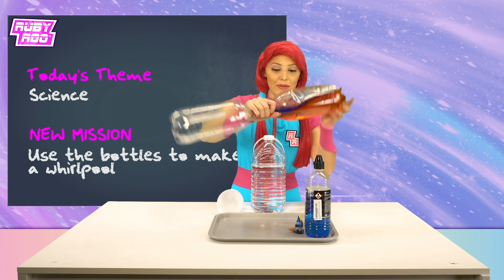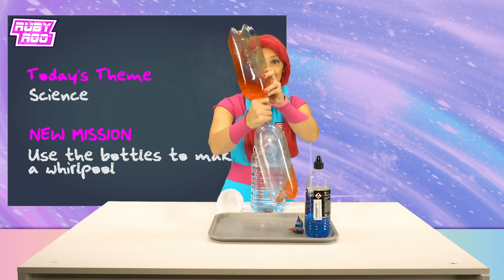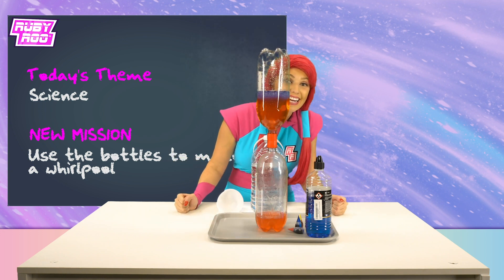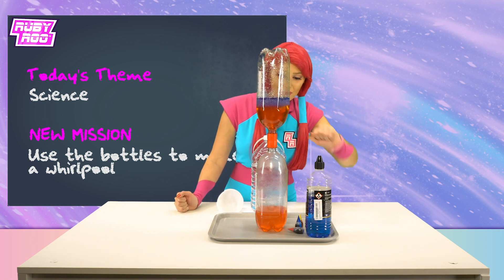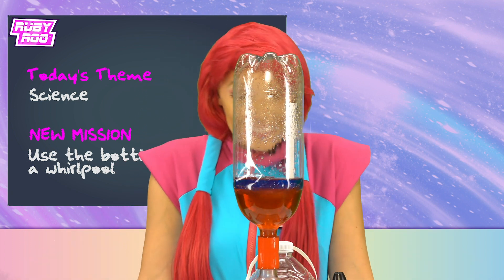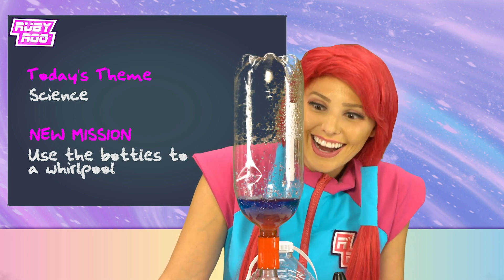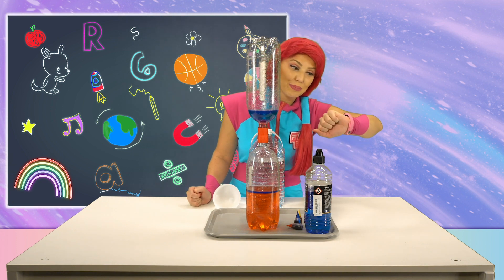Here we go! Flipping and spinning! Ruben, look! A whirlpool! It's working! We did it! And guess what, little buddy? You didn't even get soaked with water this time! Great stuff! Thanks so much for your help, Ruben!